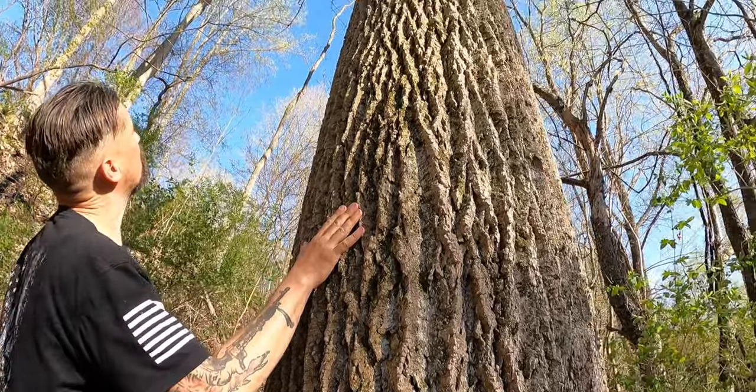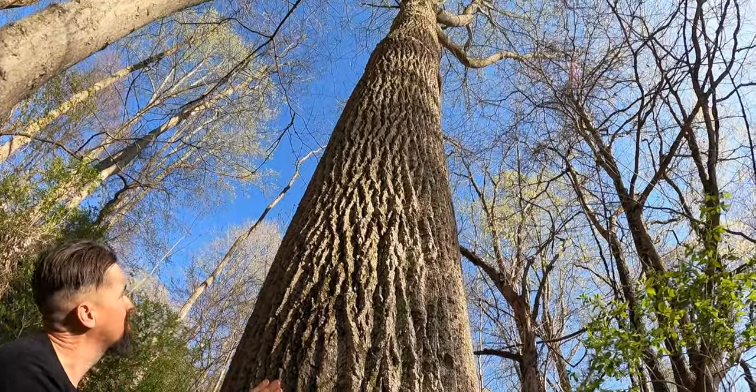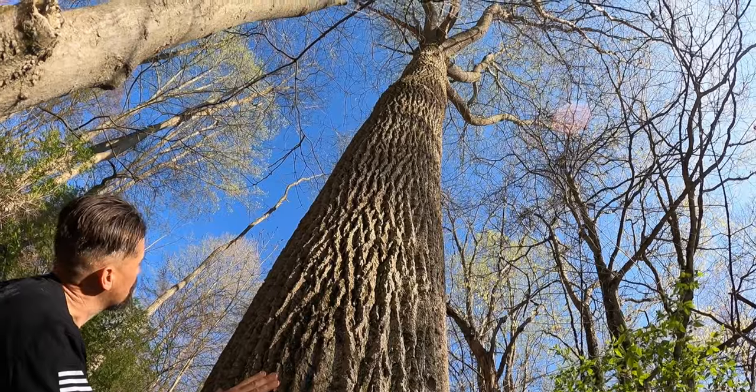If you look all the way up, the tree trunks are usually very straight, and when they get closer to the top you'll see it branch out. The branches are going upward but they're very gnarly.